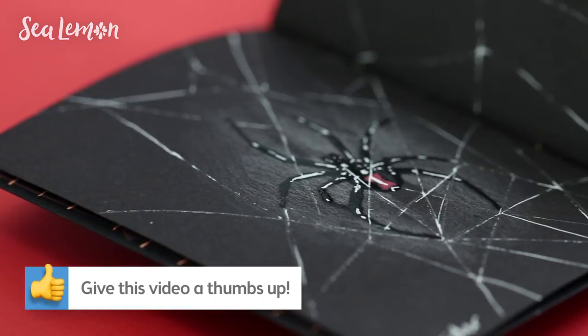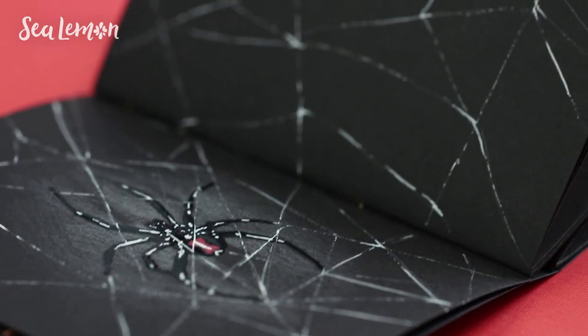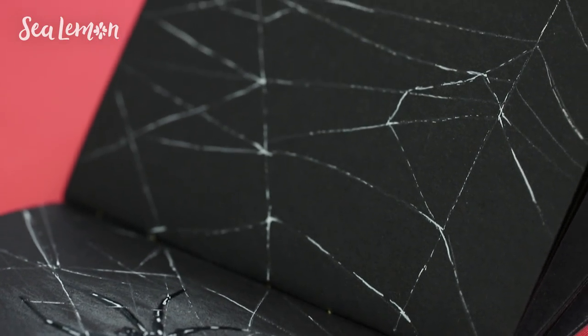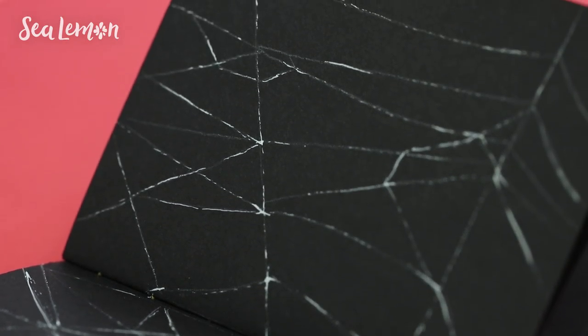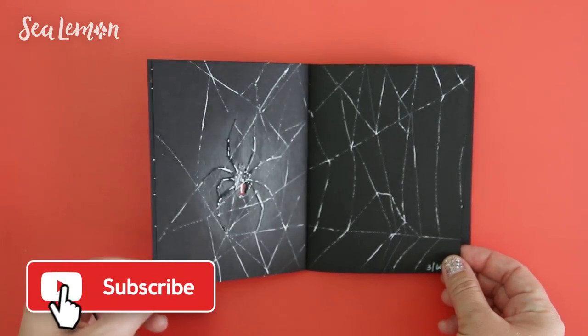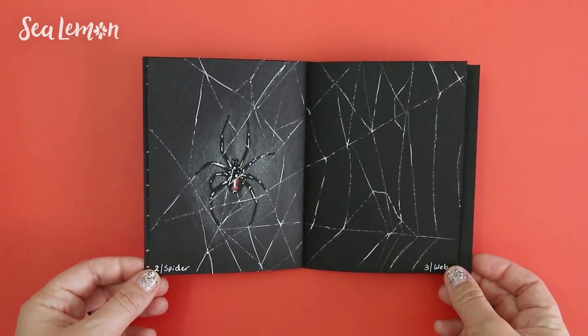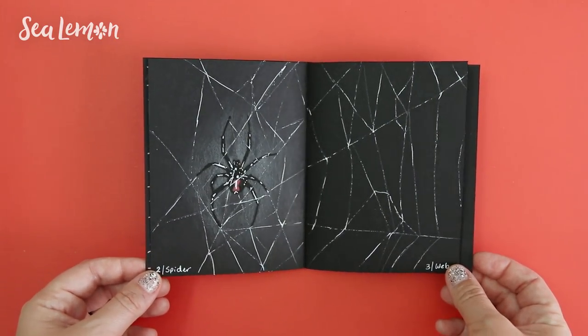Be sure to hit that like button if you want to see more doodle-with-me videos. You can jump into more doodle videos right here, and I will also put these links in the description below. If you haven't already, be sure to hit that subscribe button and also hit that notifications bell icon so you get notified every time I post a video. And I will see you guys next time.